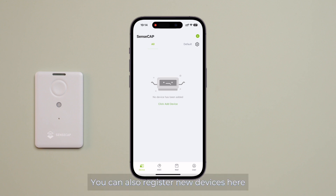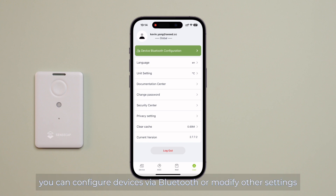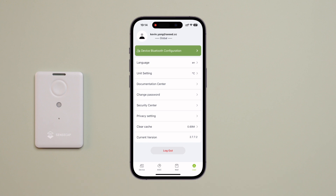You can also register a new device here. By tapping on the user, you can configure devices via Bluetooth or modify other settings. To begin with, let's register a new device.